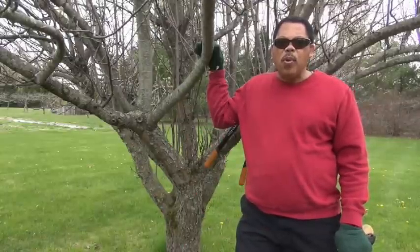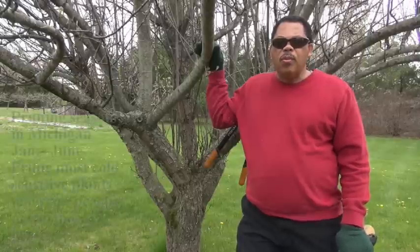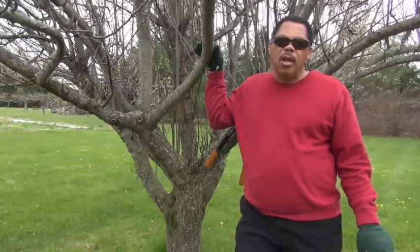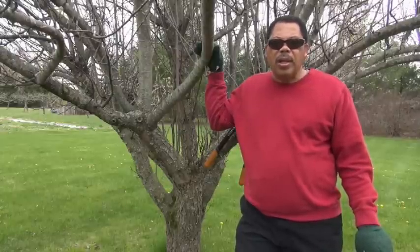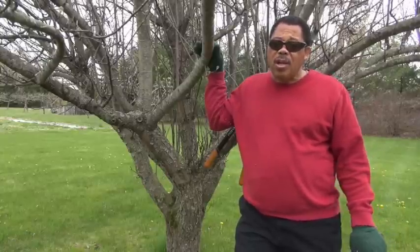Normally we like to do our pruning during the dormant season. Here in Michigan we usually start around late January, and in a home situation you can wait until just before growth starts. But if you have a lot of trees, you need to start earlier. I didn't start until late February this year because it was so cold, but I'll still have plenty of time to take care of all my trees, which is over 80 trees.